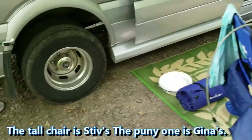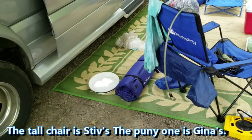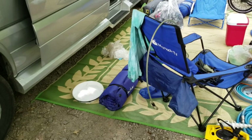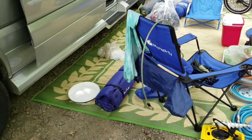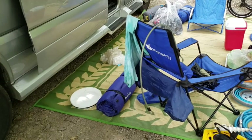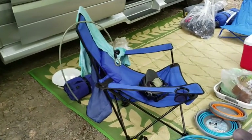We have the lid for our composting toilet if we need it, and we have an inflatable sleeping bag mattress in case we need to sleep outside or we have extra people with us. We also have the bicycle helmets.